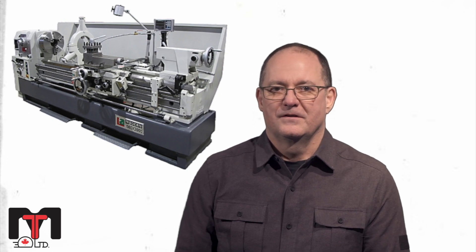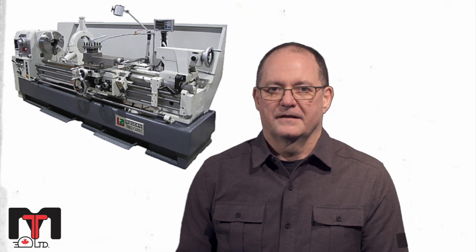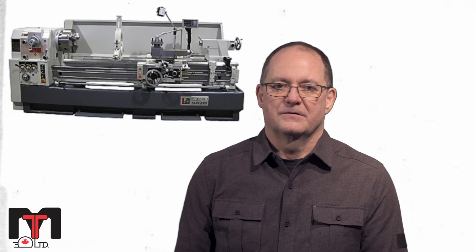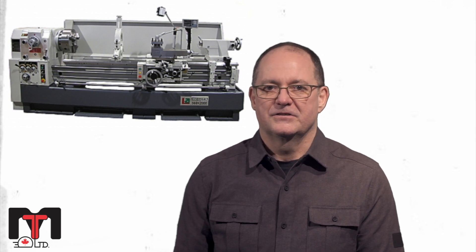Hi, it's Mark from Modern Tool. Today I want to talk to you about our most popular lathe. It's our modern model LA560. The most typical size that we sell it in is an LA560 by 2000, which is 2 metres between centres or 80 inches.